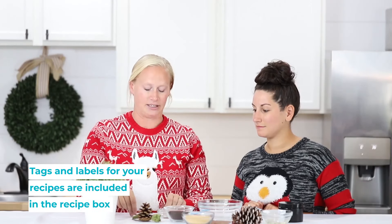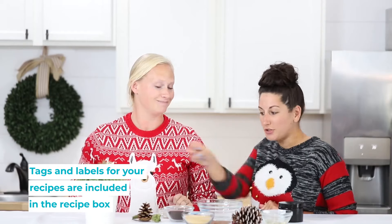Our subscribers also get super cute tags and a label that will go on it, so you can write on here how to use the product.